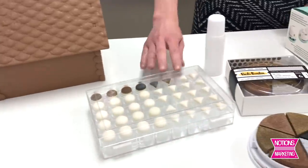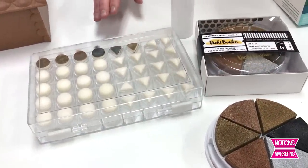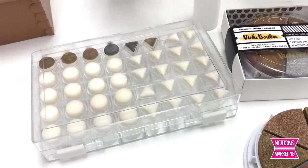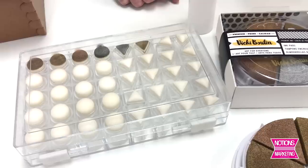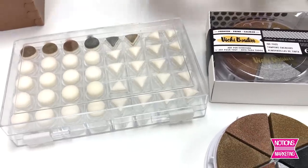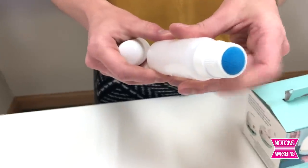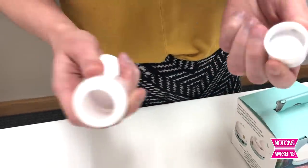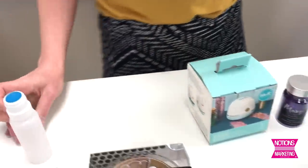Moving on, we also have a stamping dauber kit. Stamping daubers are a great way to blend when you're stamping. There are 20 round daubers, perfect for shading and blending things really nice and smooth. The triangular daubers are great for hard edges. There's also a dauber bottle — it slides right off and has a spring release tip. You can put whatever paint or medium you want right in there and that tip will just release it.